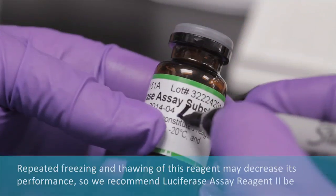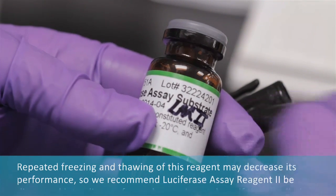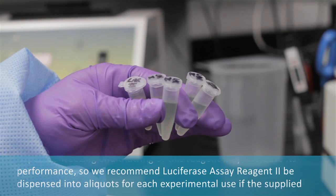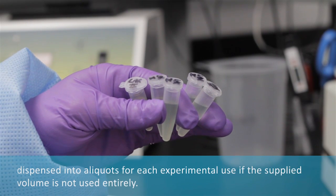Repeated freezing and thawing of this reagent may decrease its performance, so we recommend luciferase assay reagent 2 be dispensed into aliquots for each experimental use if the supplied volume is not used entirely.